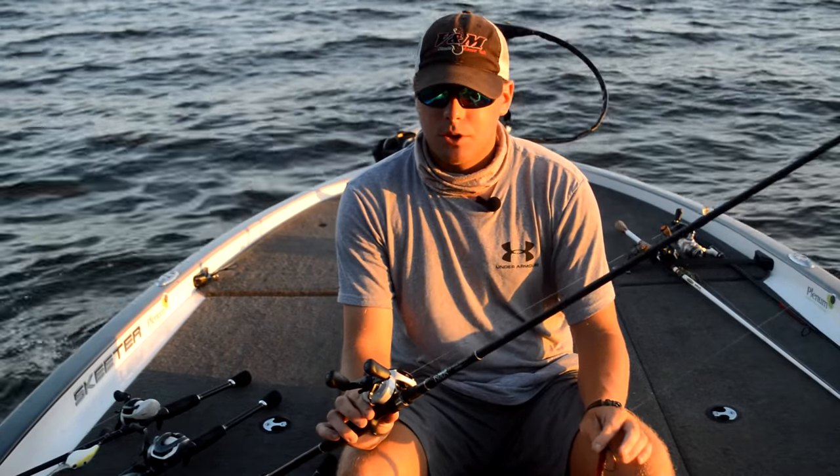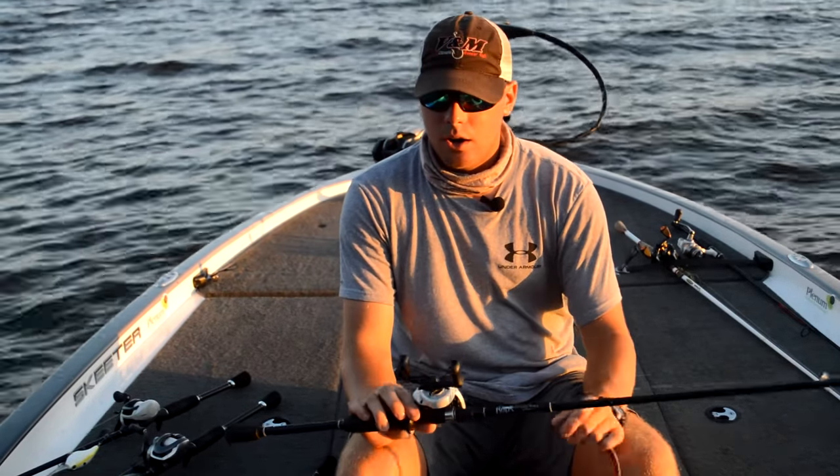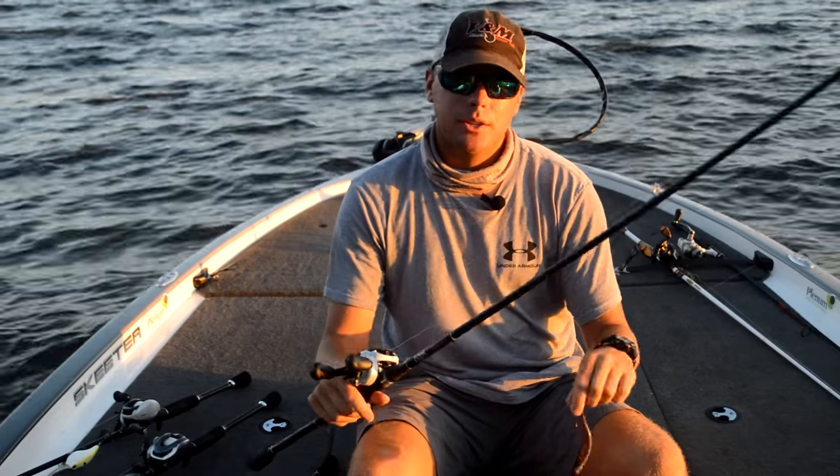I'm throwing it on a 7-foot heavy Fitzgerald rod, 15-pound Seaguar, 6.5 to 1 Shimano Cron. This will get it done for you.